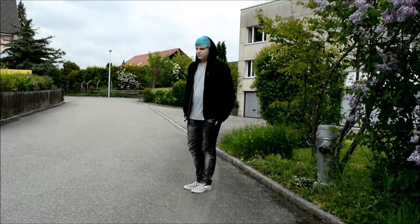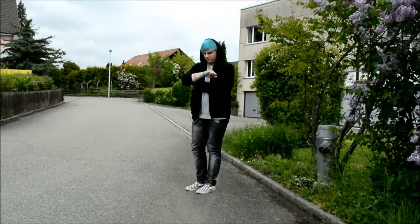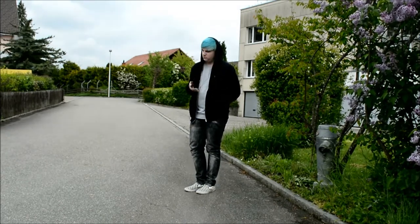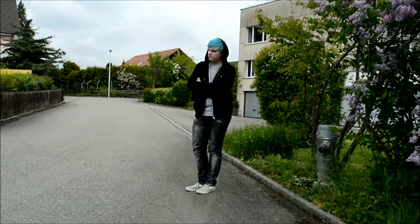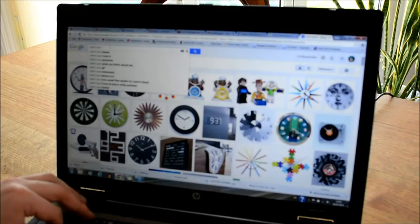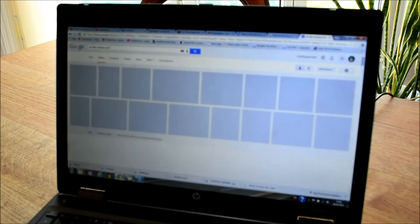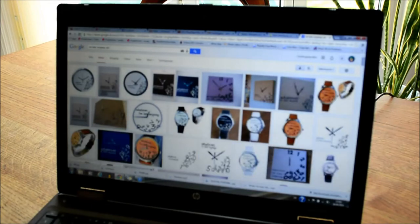You might have some friends who are always late. Well, at least I have some of these friends. And because of that, I wanted to create a 'whatever, I'm late anyway' clock and give it away to one of these special friends. The first thing I did was searching through the internet for the specific statement 'whatever, I'm late anyway', just for getting inspired by the pictures.